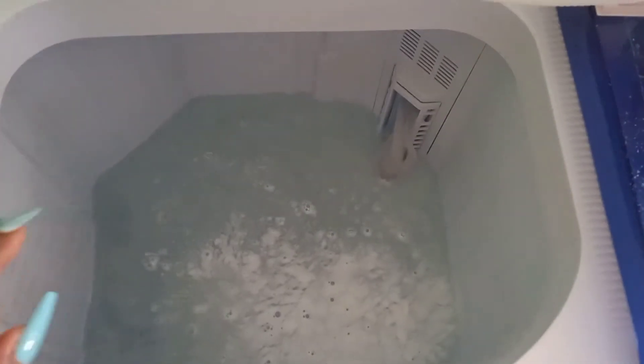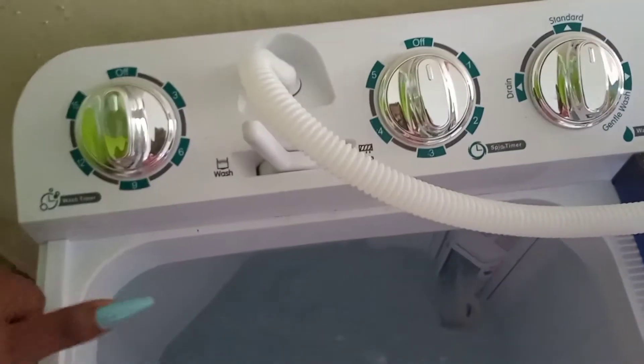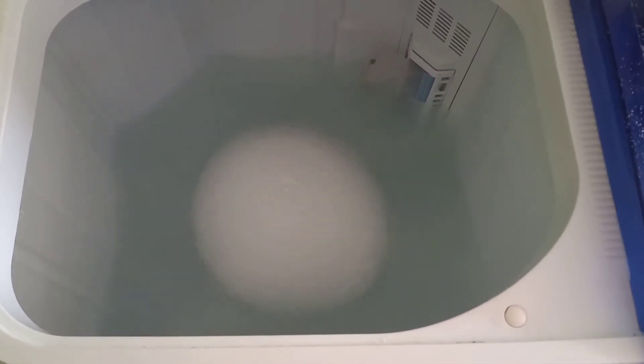Now I'll give it a spin before putting in the clothes so the detergent can mix. I'll let it clean first — I'll set it at seven or eight minutes for this wash. The detergent has mixed itself, so now I can add my clothes!